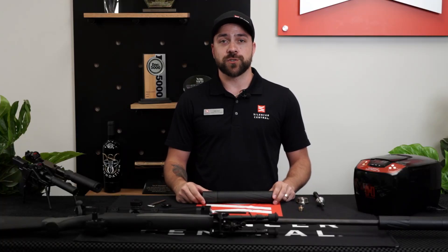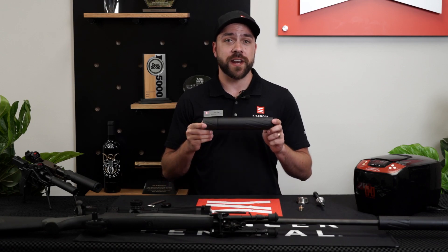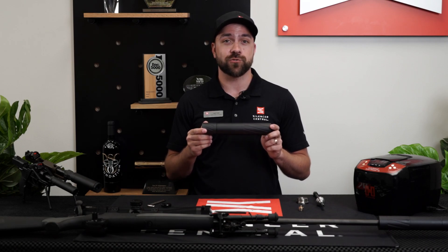Hey, this is Josh over at Silent Hill Central. Today I'm gonna help go over how to take apart and clean your Banish 46. A lot of people have been asking about how to do this, and there's a few things you might get hung up on, so I wanna make sure to make things crystal clear.